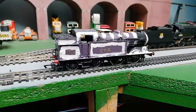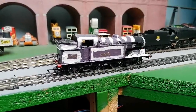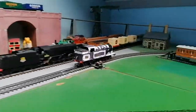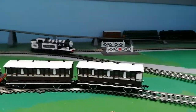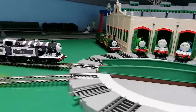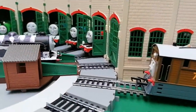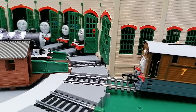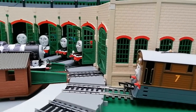Hello and welcome. I'll show you my Bachmann custom Ryan going into Tidmouth sheds, so let's run. I'm going to stop him there — he needs to go into this green shed without anybody in there.